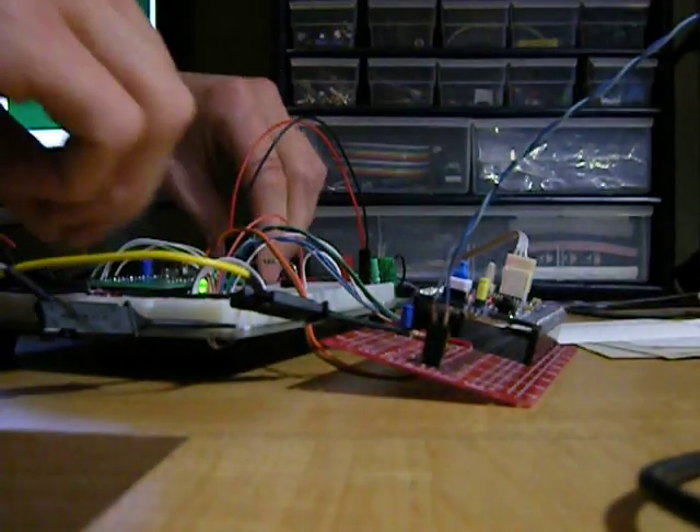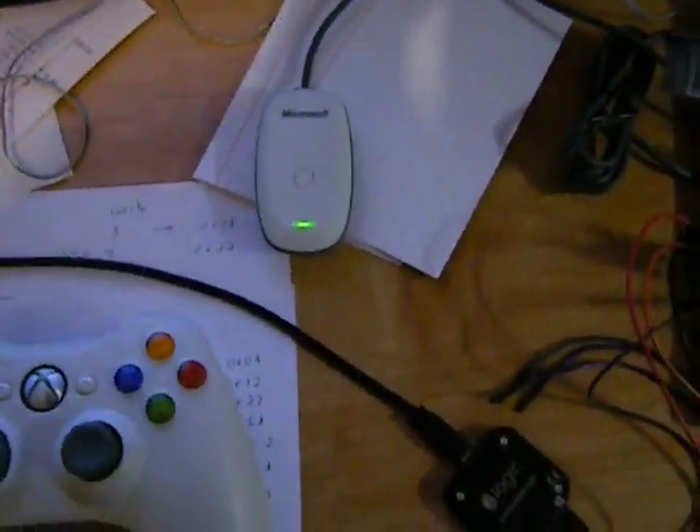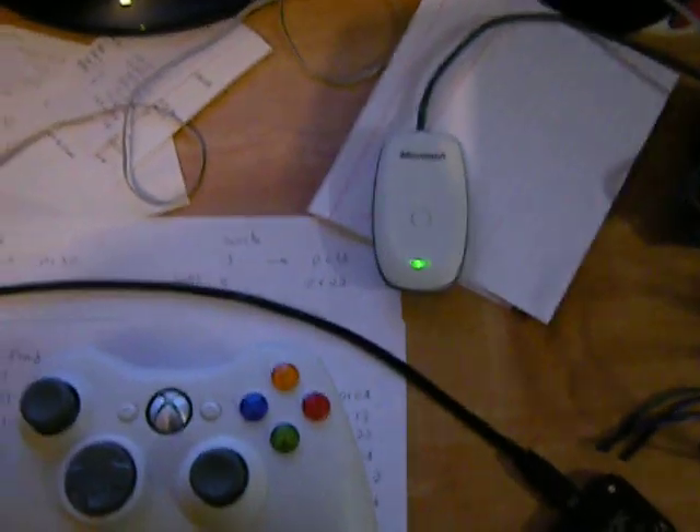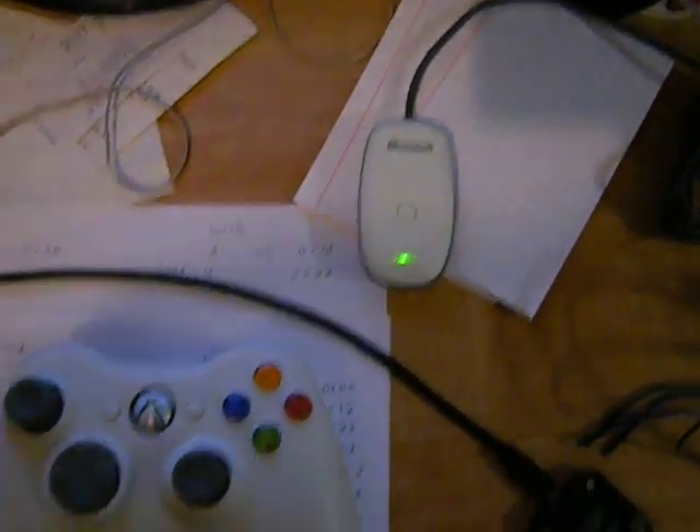I'll leave the camera for a second to connect that. As you can see, the LED on the receiver is on. That means the controller has selected a configuration on it.